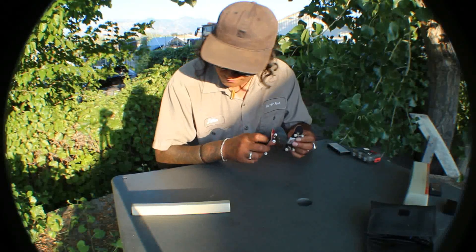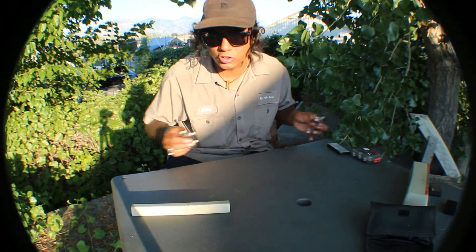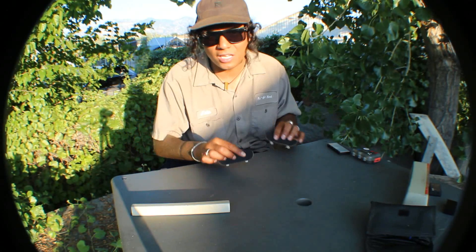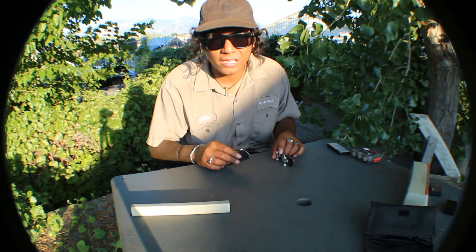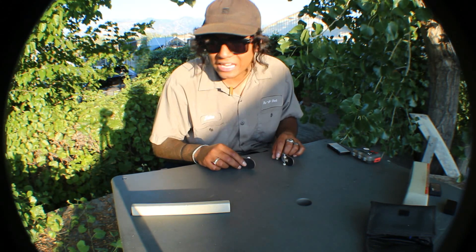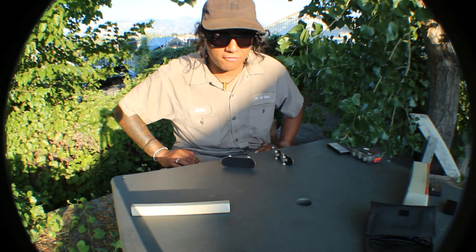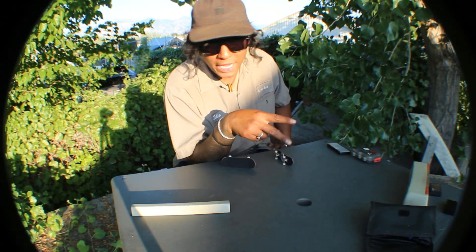That's it for this setup video. Thank you for watching. Hope you liked it as much as I did, cause I really enjoy making videos — just random little easy videos. I don't take this too serious. I don't care if you watch it, like it, or dislike it. It makes me happy and I'm going to keep doing it for as long as I feel like putting the effort in. I'll catch you on the next one. Peace.